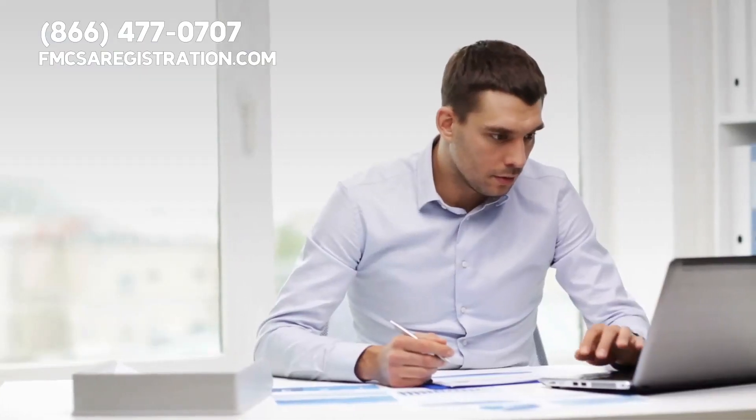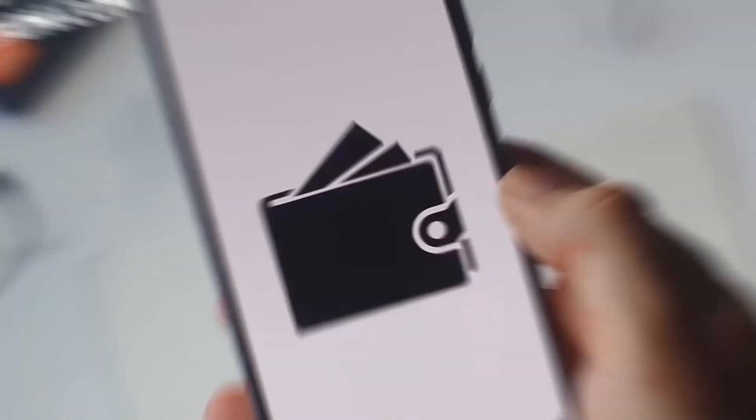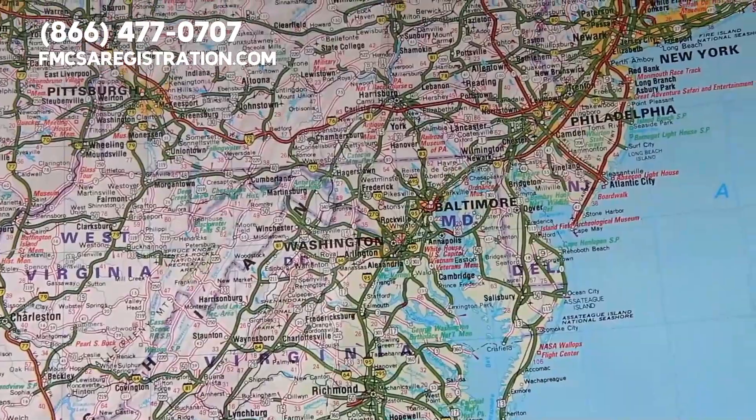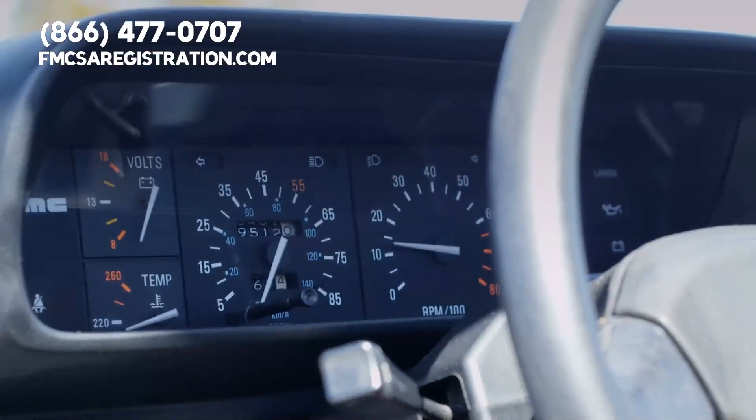Through registering for IRP, you will receive apportioned plates for your semi. This is where you pay fees for every state where you operate, and the fee amount is calculated based on mile percentage per state.